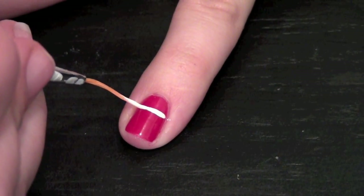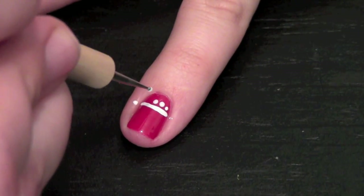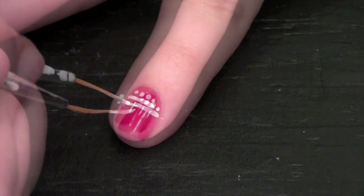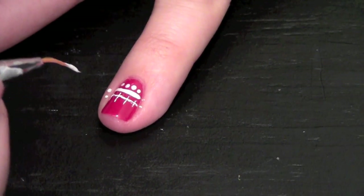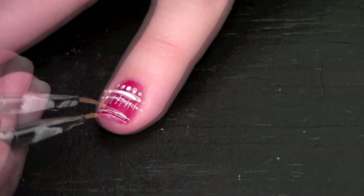On my pinky, which is the last nail I'm going to do a design on, I wanted to tie it in somehow. So this one is a little similar to the first and second nail. Still I had to find a funky random design for the middle of the nail. I added two stripes to the tip of the nail, like my pointer finger.